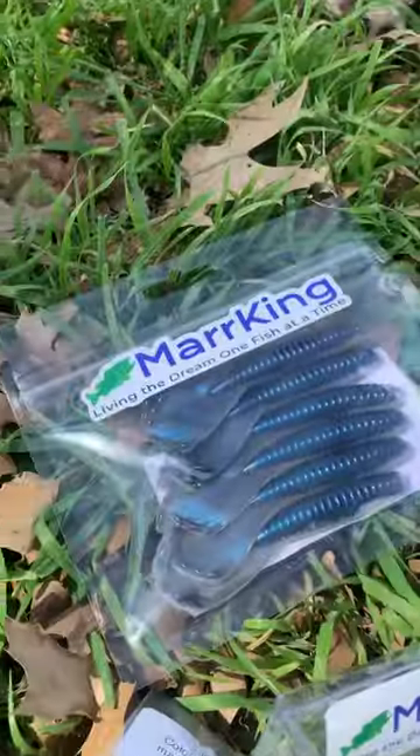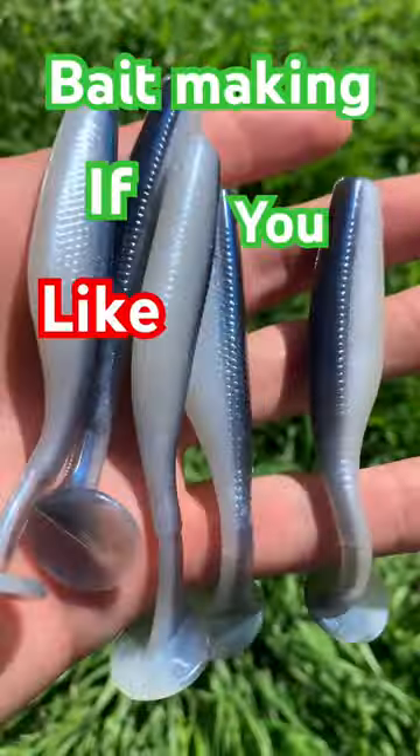Big thanks to Mitchell for being the first one to order it. If you want to go buy it, there's a link in my bio. My channel is all about bait making — if you like that, go subscribe!